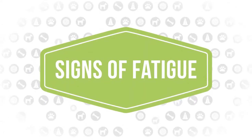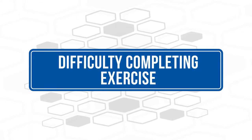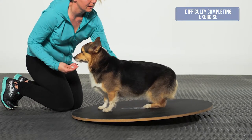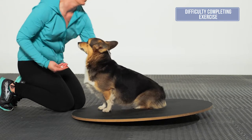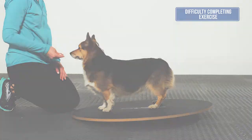Signs of fatigue. When the dog starts to show signs of fatigue, try the exercise one or two more times to see if the proper position can be achieved. If the dog is still unable to perform, then it is time to stop this exercise.